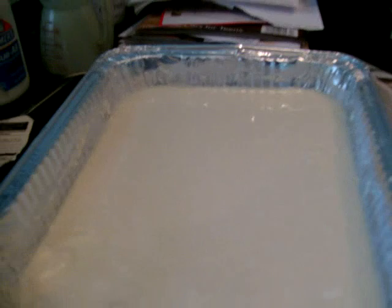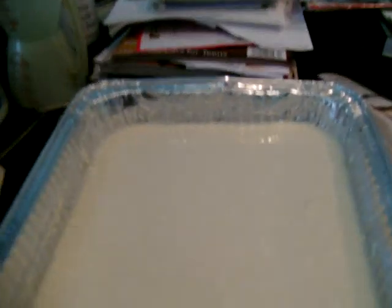Welcome to 101 on how to make a paper mache mask. See the paper, see the strips — that's great. We're gonna dip it in this, which is the flour, water, and a little Elmer's glue.